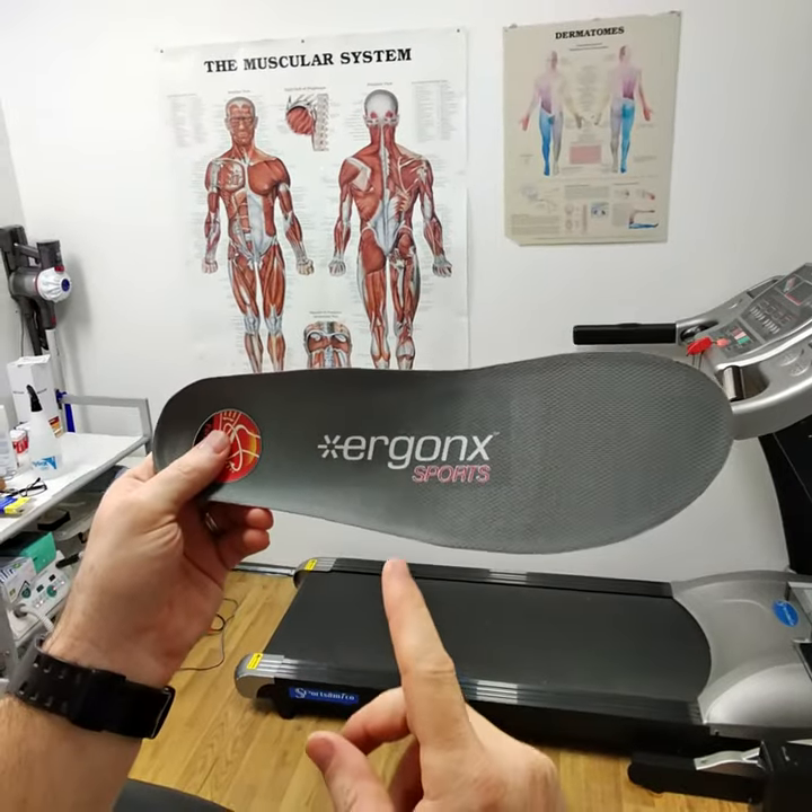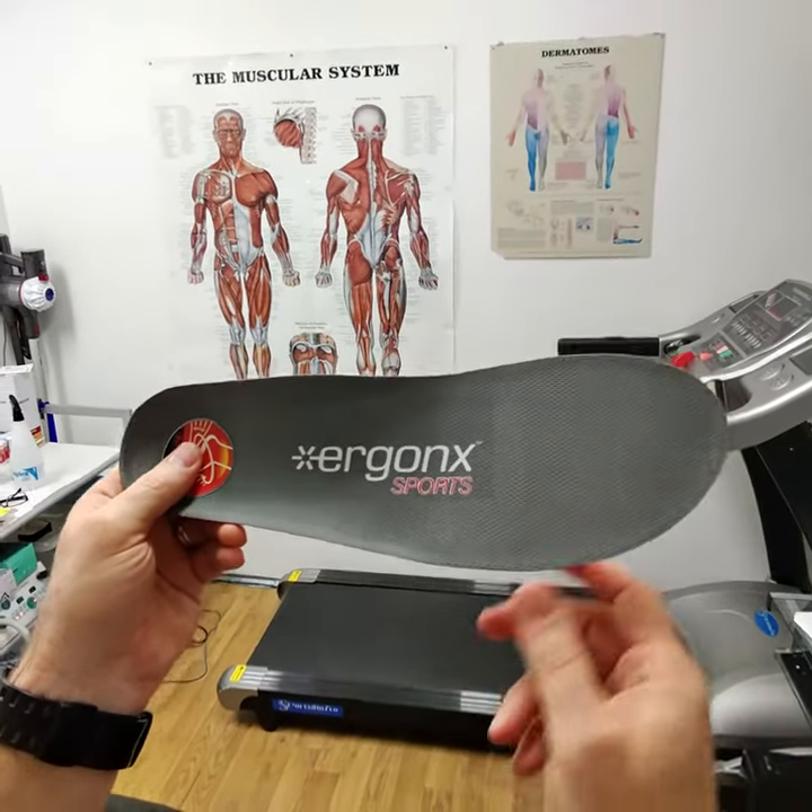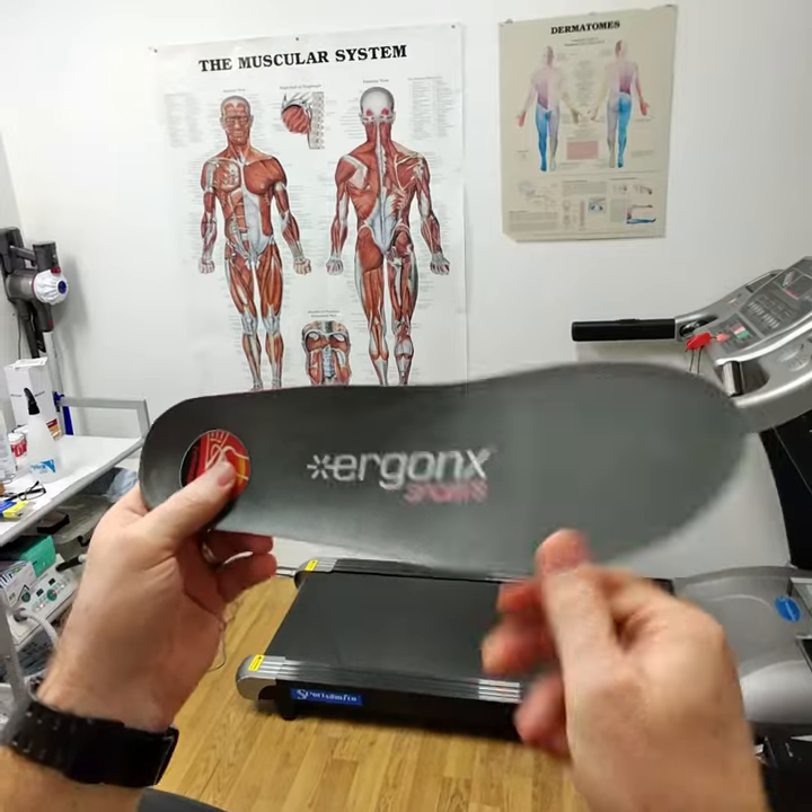So if you've got a shoe with enough room, you can fit the Ergonix Sports. This is a great orthotic to help limit foot pains and prevent overpronation.